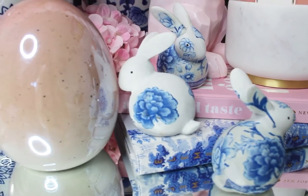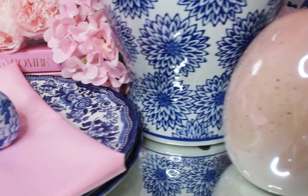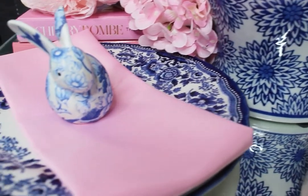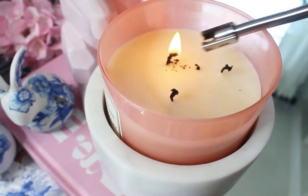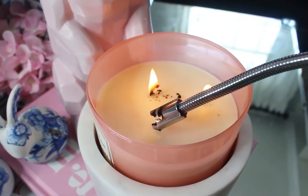I hope you got inspired to do some creative DIY for your spring home decor. If you liked this video, please give it a thumbs up and subscribe to my channel. Thank you so much for your support and I will see you guys in the next one — bye!